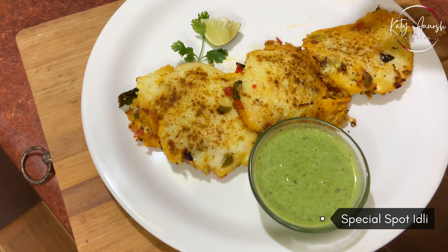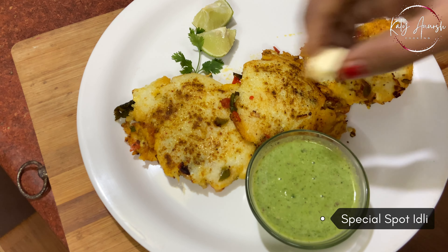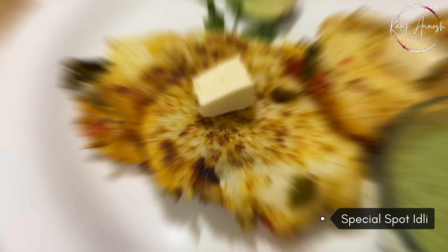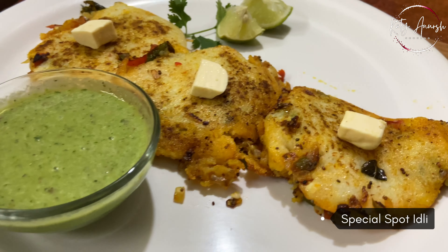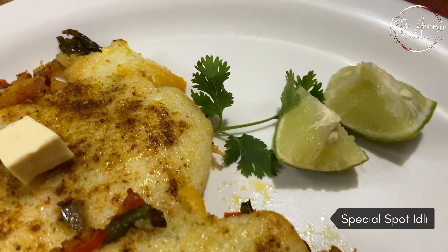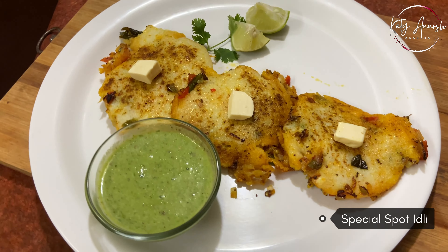You can make it at home and eat it with your children. This is a very healthy option and there is also a new recipe. Don't forget to subscribe to my channel. You can also add a little bit of butter. Thank you for watching. If you like any video, please share it with your friends and relatives. Thanks for watching. Bye bye.